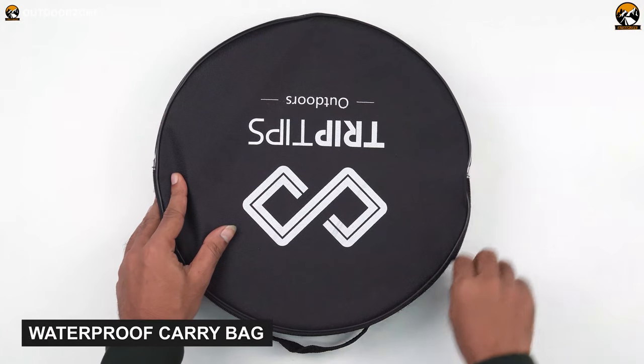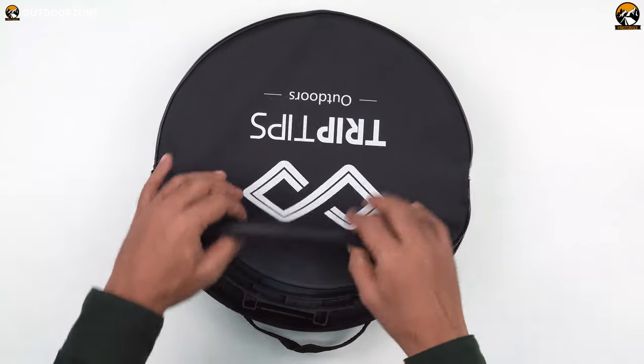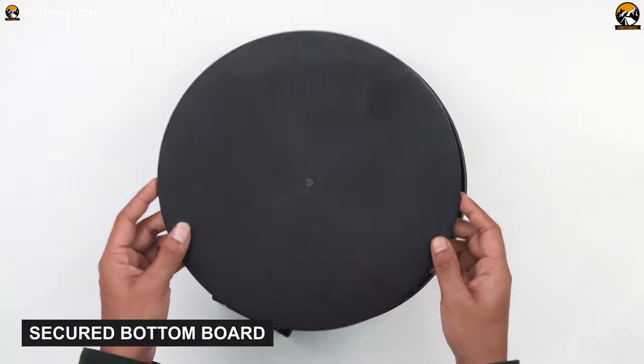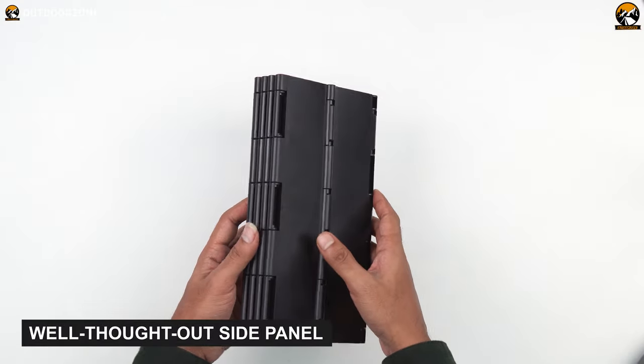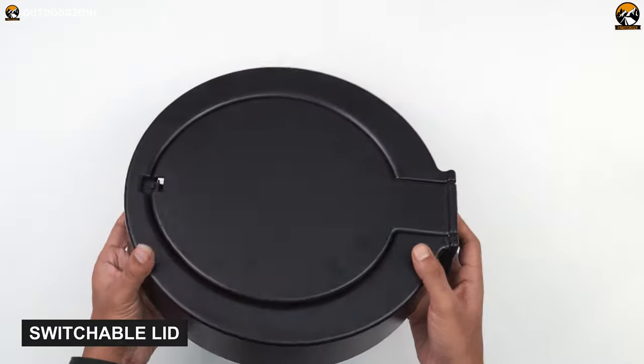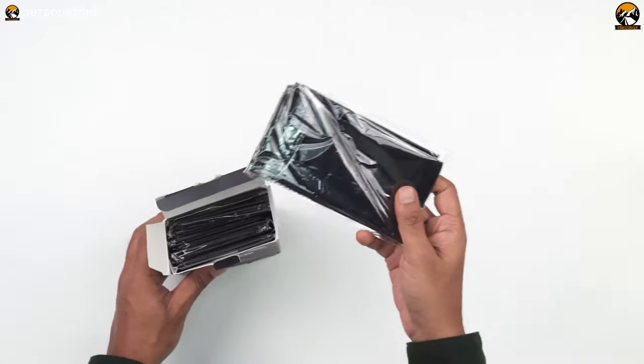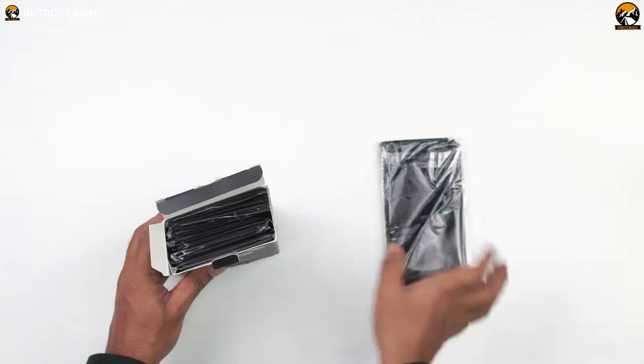As we unzip the waterproof carry bag and bring the folding toilet out, we notice that it comes in three spare parts, including a secured bottom board, a well-thought outside panel, and a switchable lid. We also ordered 10 single-wrapped disposal bags with drawstring toilet liners, which we'll discuss later in this video.